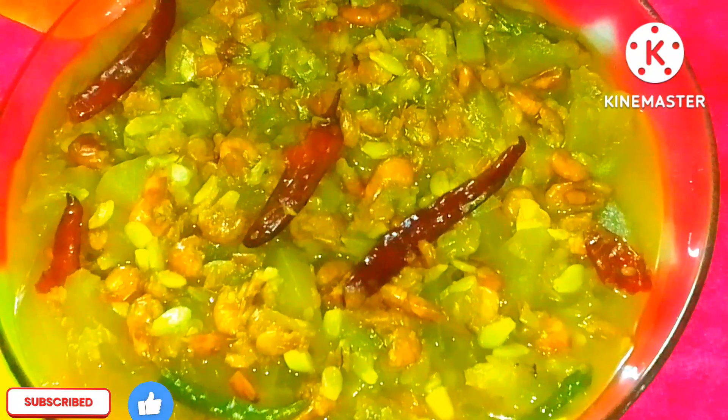The original recipe is coming together nicely — the flavor is filled with salt. Now I have prepared the recipe. Look how lovely it looks!